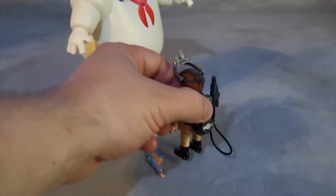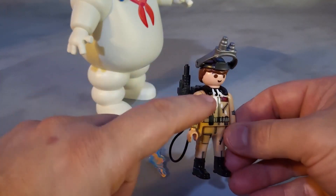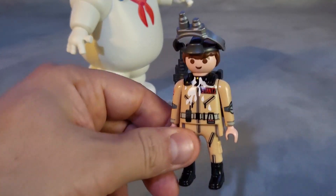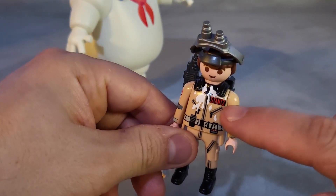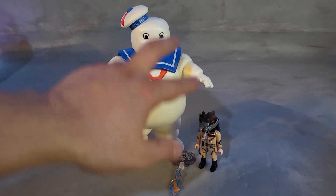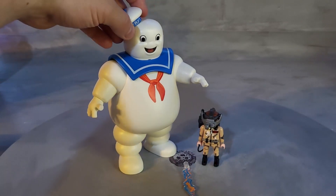He also has a uniform — if you look at his chest, he has some marshmallows stuck to it, just like at the end of the movie. On his shirt, right here on the right side, it says Stantz. The Marshmallow Man is pretty large, equivalent to three Playmobil figures tall.